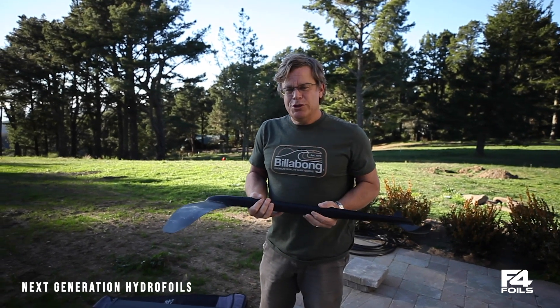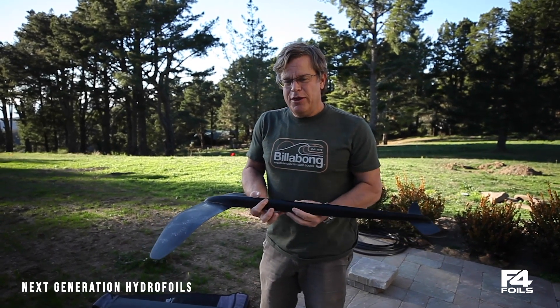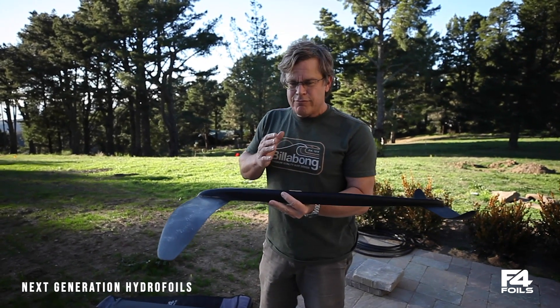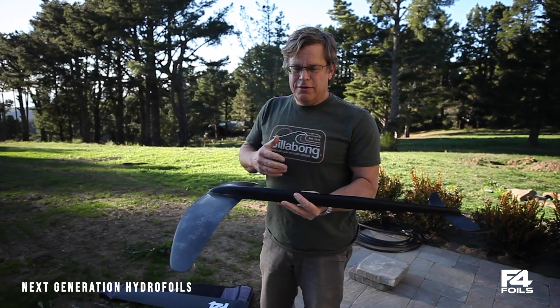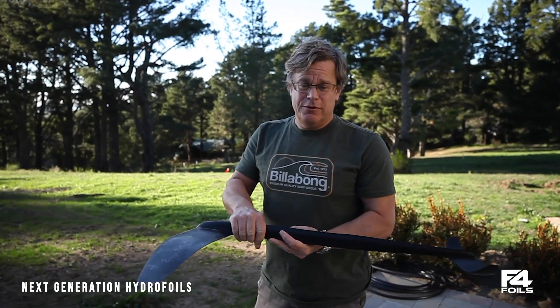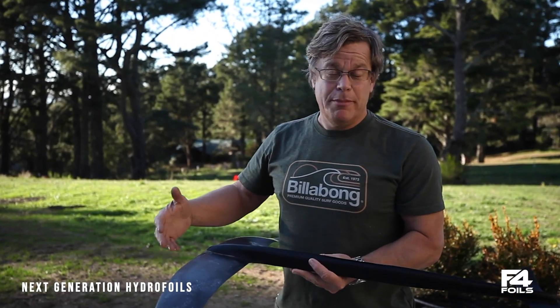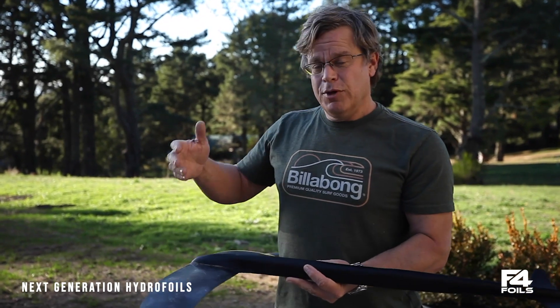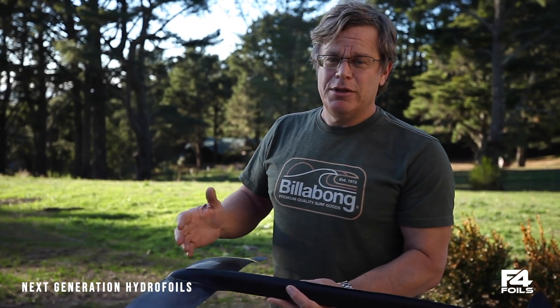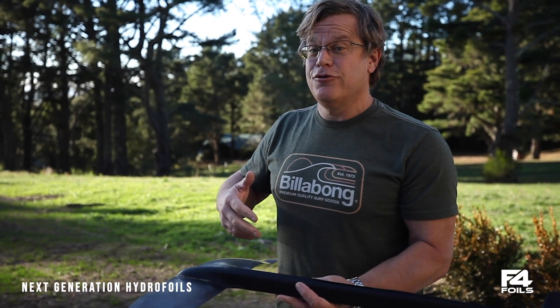We want you to be able to hook in, go fast, upwind, downwind, and be able to reach comfortably. The way that we do that is by essentially tuning the foil for different levels of performance and power you get from the sail. With our racing foils, we tend to put the wing much further forward, and that's really optimized for much bigger sails. With the free-ride, we're bringing the wing back relative to the mast a little bit, so you can be comfortable going fast on smaller sails.